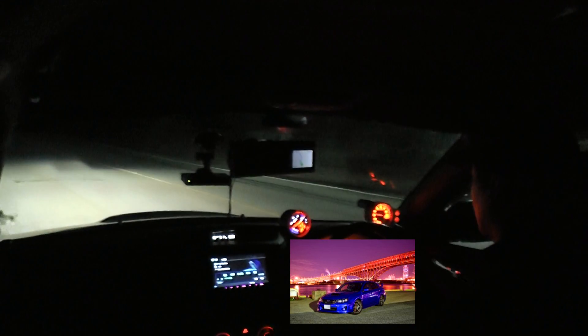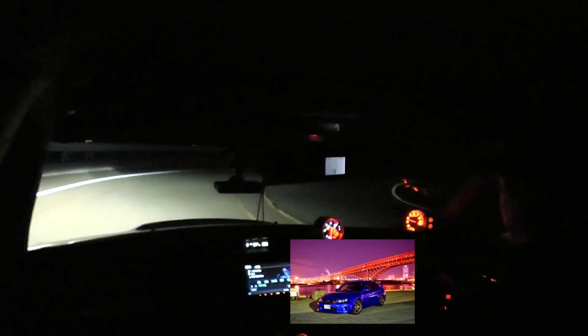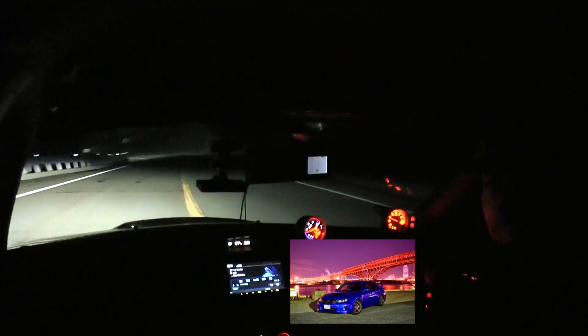Even at 25mm damping force, it's totally soft — not hard at all. Overall there's no harsh impact at all. Even at maximum damping it doesn't bottom out harshly. The firmness is best at maximum, but for ride comfort, 20mm max and 25mm are basically the same.